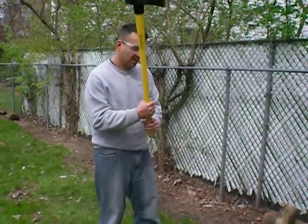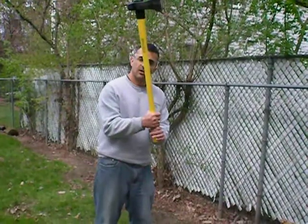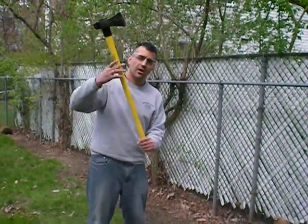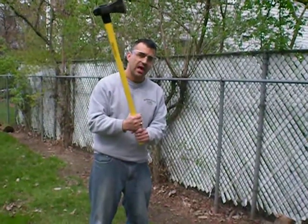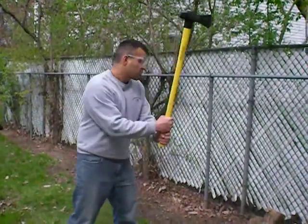The next thing you want to do is make sure that you grab the axe at the end of it, thus creating more leverage on the head of the axe, which is going to be doing your wood splitting. Second, take it back.